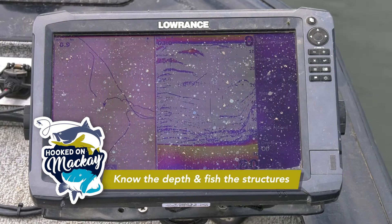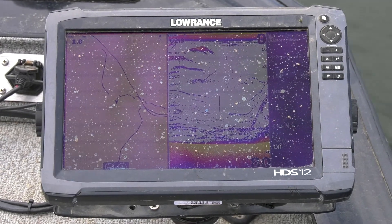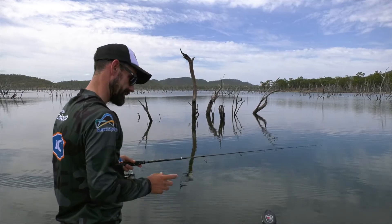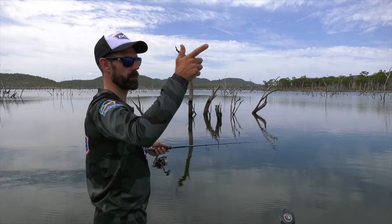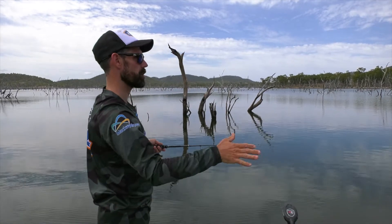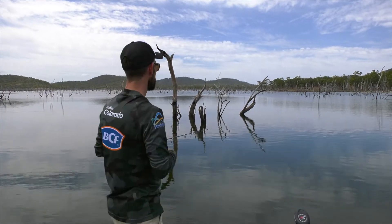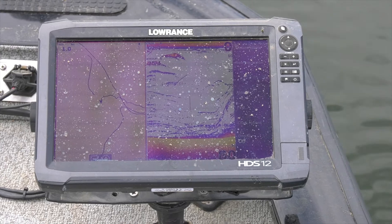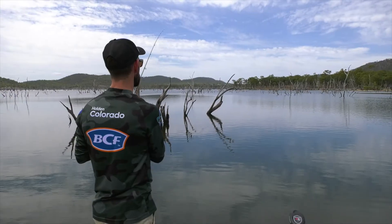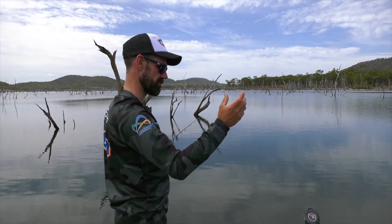We're in 60 foot of water — there's plenty of vertical structure to fish. Around these big trees I'm probably letting it sink to about 15 foot, occasionally hopping it up a little bit and then dropping it down another 10 foot, so it probably gets down to around the 20 foot mark. On the sounder we're always keeping an eye out to see if there's any fish, but it's not really showing us anything — I think that's mainly because those sooty are sitting right up against the trunk.